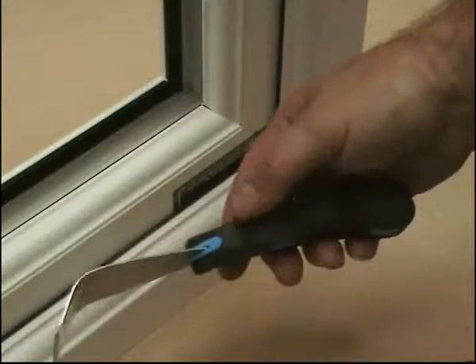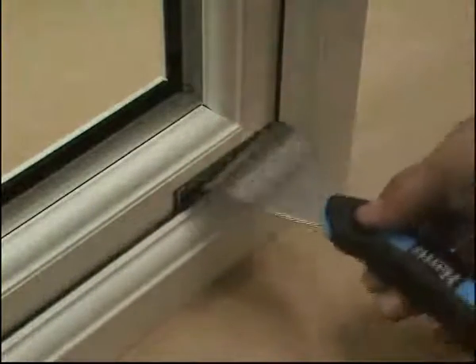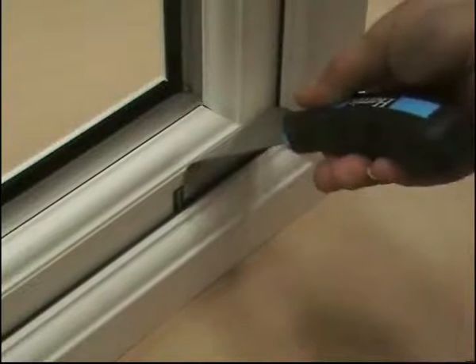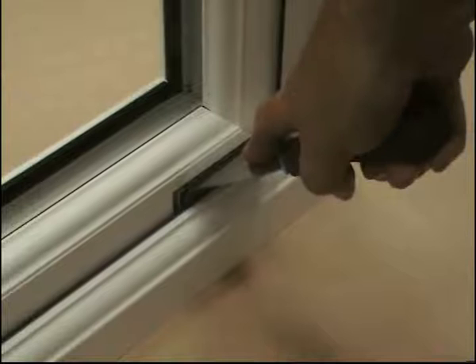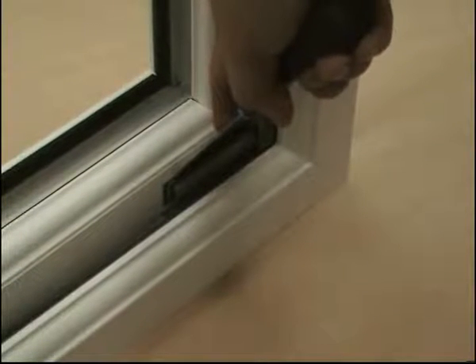Opening a dummy sash lock is made simple by using the recommended tool. Place the tool in between the marks on the label, flat against the sash. Push down between the gasket on the outer frame and the sash itself, right to the bottom, and then in a second movement roll forward. This releases the dummy sash lock in the corner.